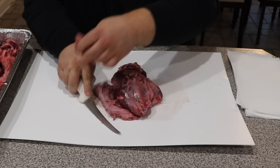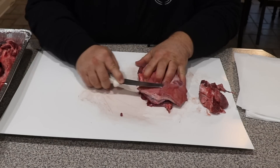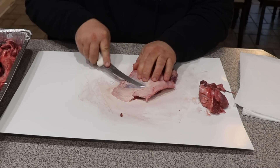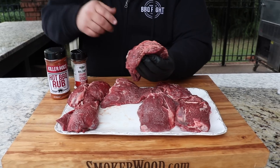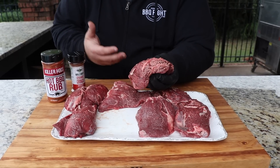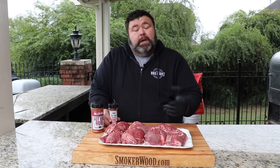When you buy beef cheeks they come in a cryovac pack and they're pretty good size — they weigh about six to eight pounds on average with usually three big pieces in the pack. They have a ton of fat, connective tissue, and sinew all over them. If you take your time, remove that fat and sinew slowly, you expose all this beautiful marbled meat that melts as you cook it, giving the beef cheek a unique rich flavor — a lot like eating really good brisket point.